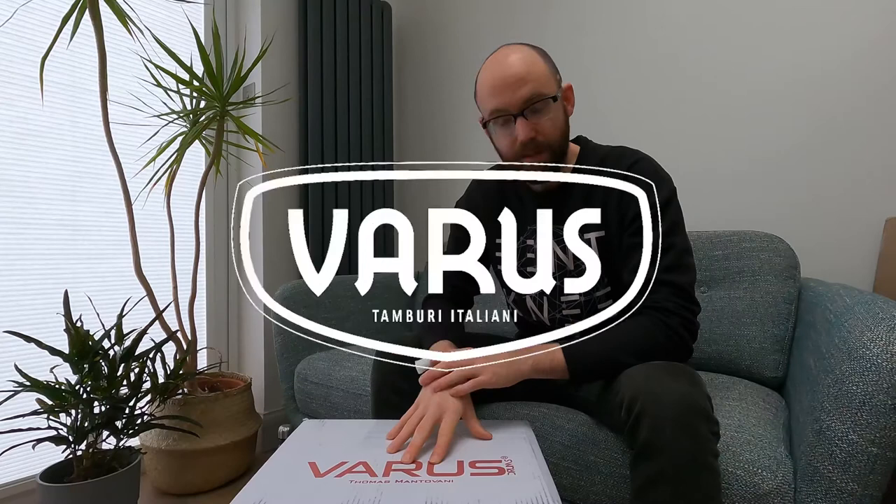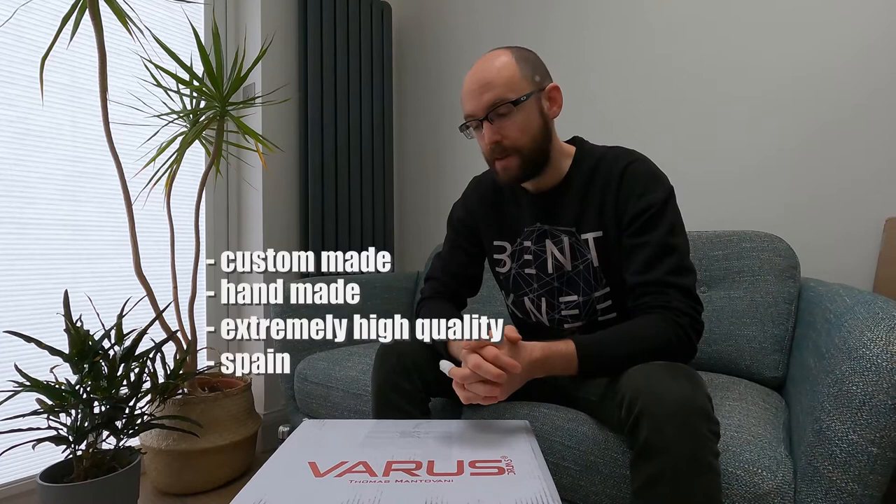Maybe I should just give you a little introduction to Varus Drums. If you don't know, they're custom-made, handmade, extremely high-quality drums based over in Spain, made by an Italian man called Thomas. And Thomas, it turns out, is a big Haken fan. So when I found this out fairly recently, I got in touch with him and we decided to work on a drum together. And this is the result, basically.